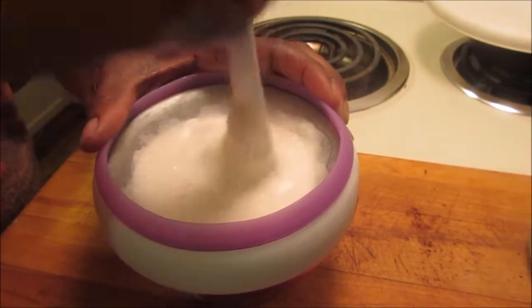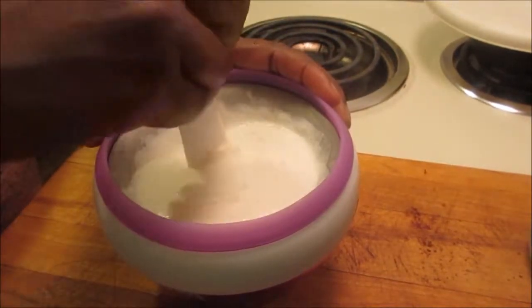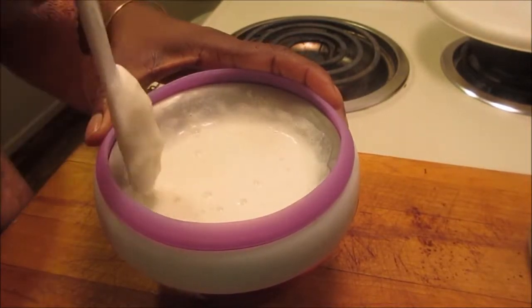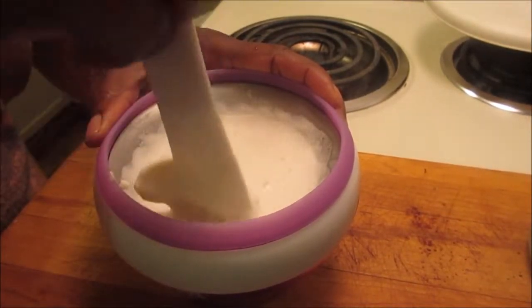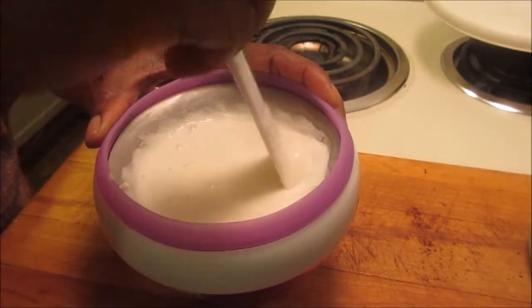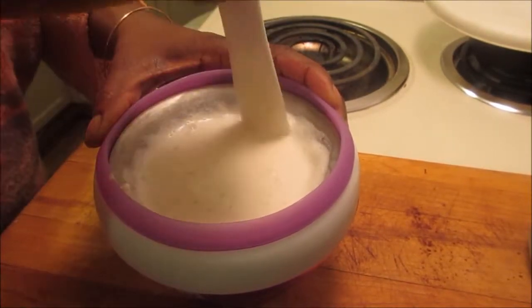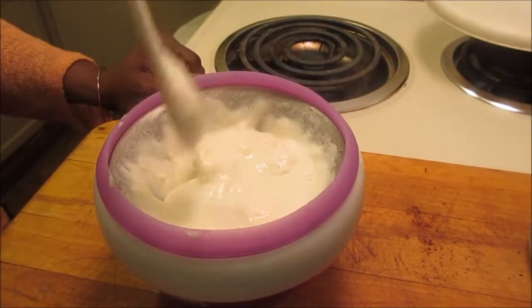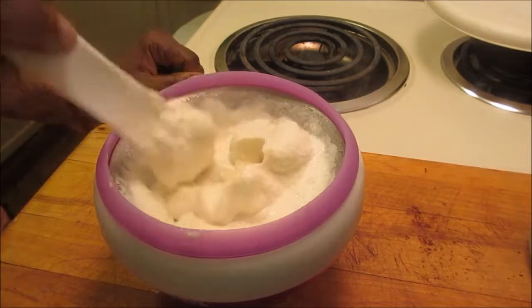Don't overfill the mixture. Just put it a little over half full, and then scrape the sides continuously. As you scrape the sides, it will get thicker and thicker. The consistency will be of soft serve ice cream.